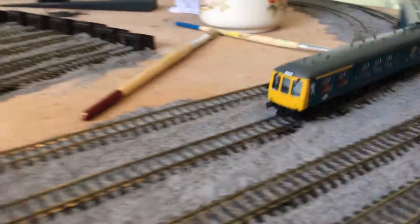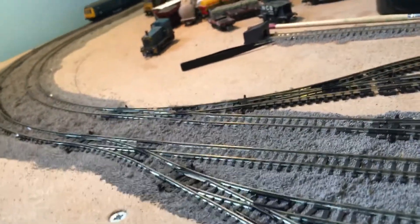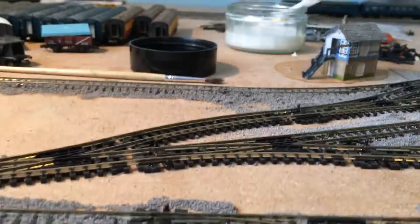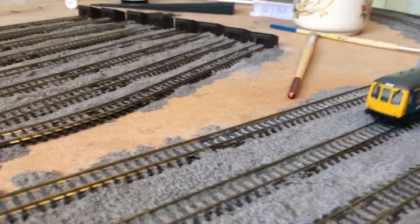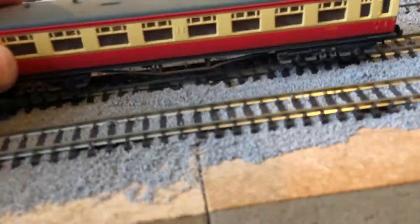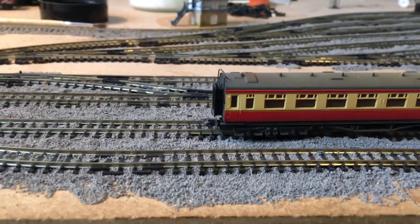Since the last update I have managed to purchase the Graham Farish Class 108, the DCC sound version — as you heard at the start of the video. Oh my god, it is amazing. It is expensive, but I would say it is worth the money if you're doing the era that they are running.